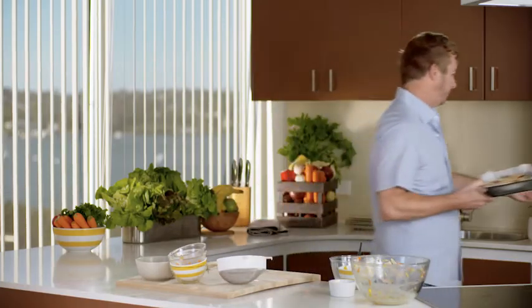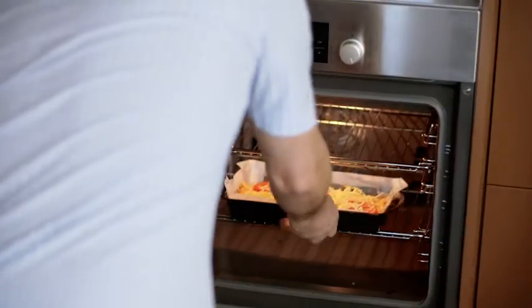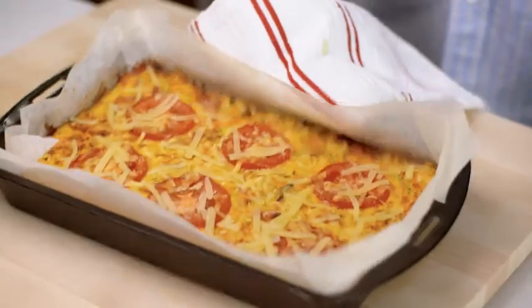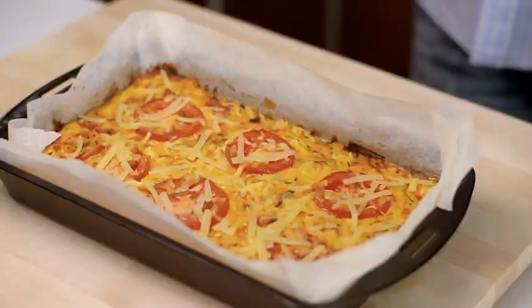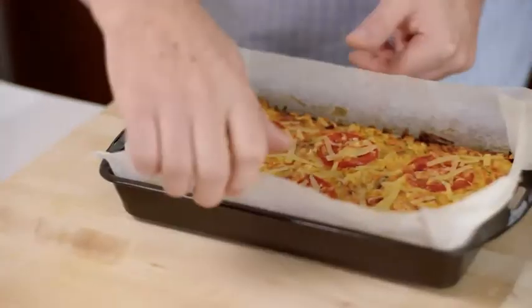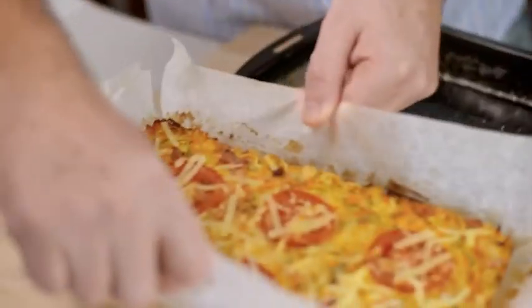Now straight into the oven that's been preheated to 160 degrees C. That's been in the oven for 20 minutes, and if you're not sure whether it's cooked or not, just give it a little press, and you can tell that when the egg is set, that it's cooked — that's all you need to do. Now all we have to do is portion it up, and I think we've got a perfect healthy lunchtime slice.